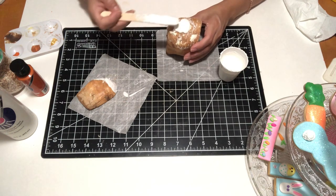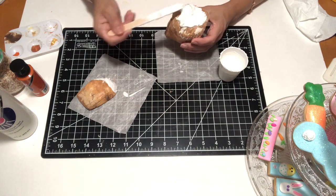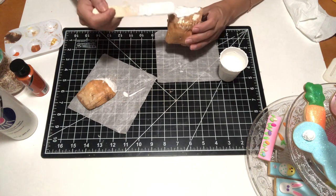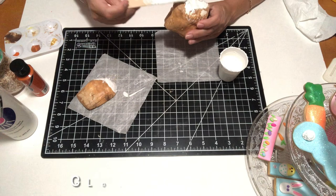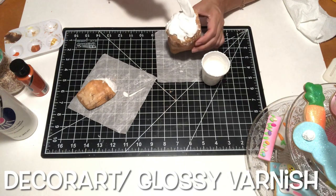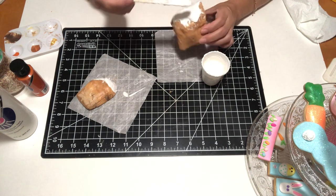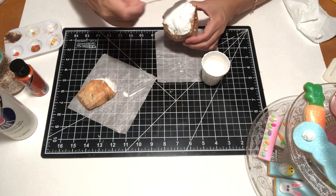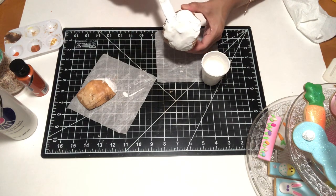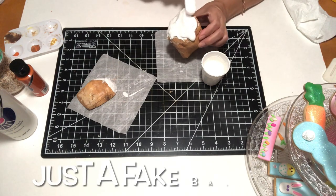All I did was spread the icing all over my bread and also on the slice of bread laying there. I let it dry and then went back and added some glossy varnish, which gave it that shine. You can use Mod Podge if you have that, but I chose to use glossy varnish. It's been a few days now and the shine is still there — it actually looks so real. I'm going to have to keep an eye on people to make sure they don't try to take a bite!